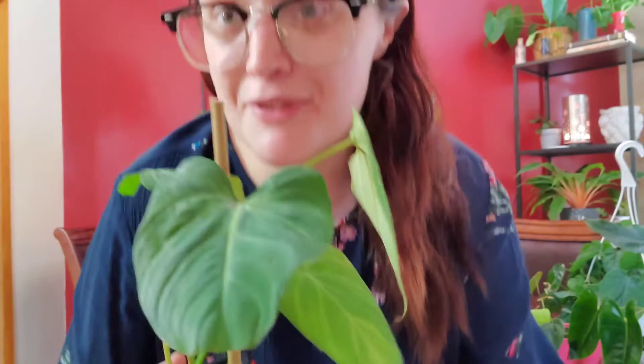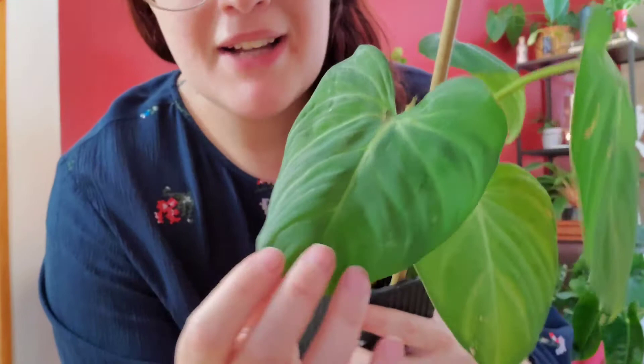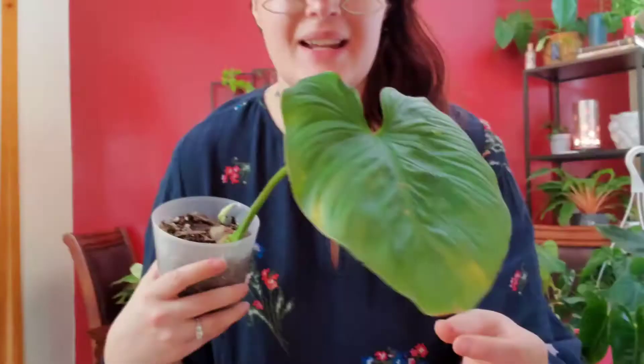This right here is my philodendron gloriosum. It was a Christmas gift from David. It is such a gorgeous plant — it is an immature gloriosum. As the leaves get bigger, the veins will be a lot more white. After putting it in my greenhouse, we got a brand new leaf.